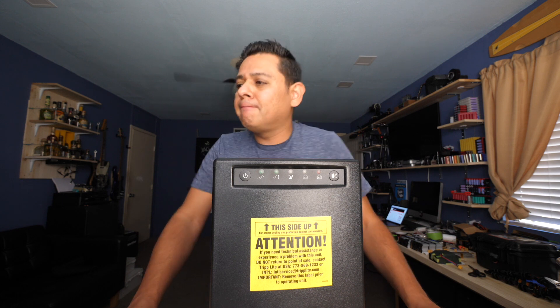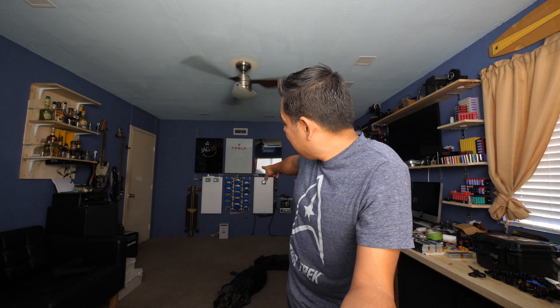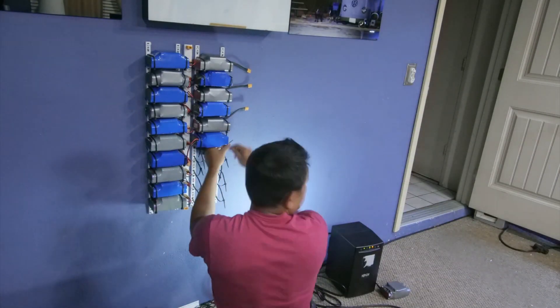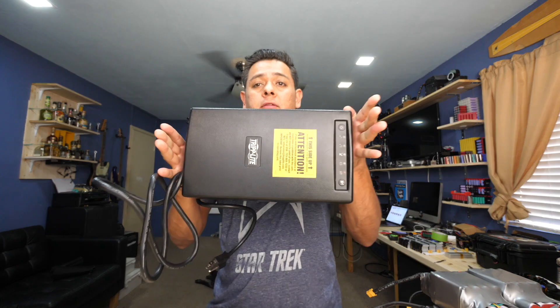It just so happens that I have a friend I met on the internet — his name is Tom — and he has truckloads and a warehouse full of 36-volt batteries. They have a built-in BMS. I've made videos about this before — these used to be part of a hoverboard. I've used them to make a power wall for my house, and that's been by far the easiest power wall to build because you basically just connect them and you're done. These are good-quality batteries.